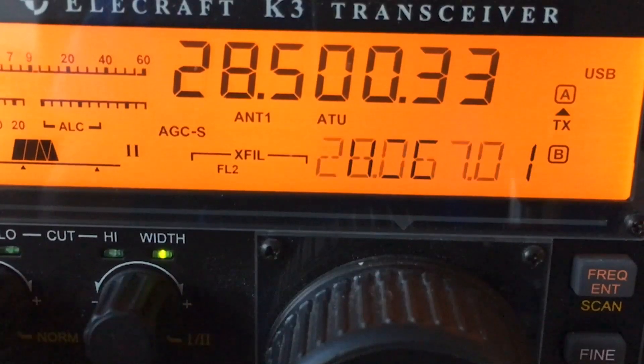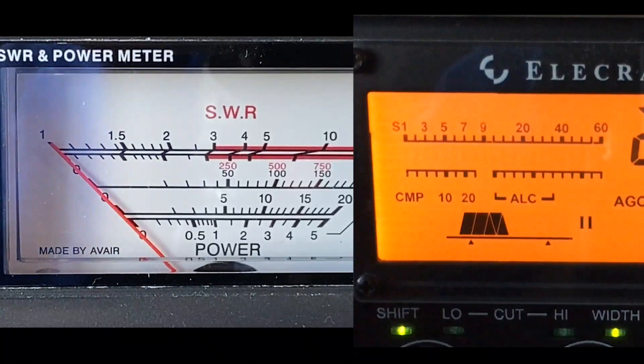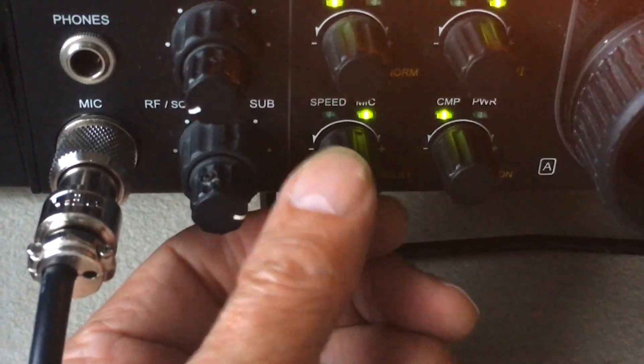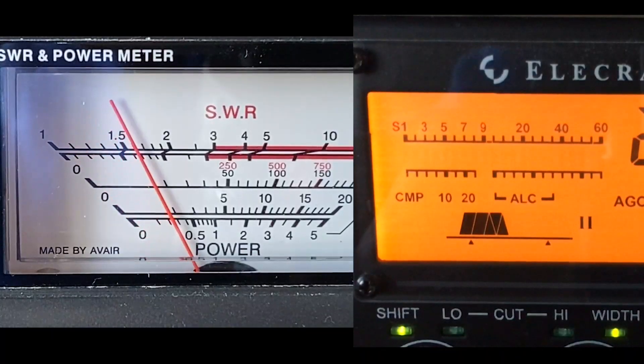One of the nice things on the K3 is that when I adjust the mic gain control, immediately on the screen comes the mic gain control, and if I go to the compression control, immediately up on the screen comes the compression control. We're on transmit now and as you can see there's no power coming out, there's no ALC, and there's no compression. I'm going to turn the mic gain control up and as I turn it up you'll see movement on the power meter, and I'll turn it up until we see some ALC action.